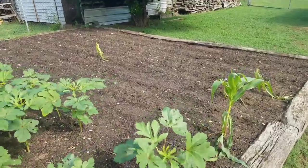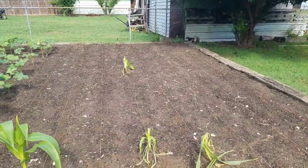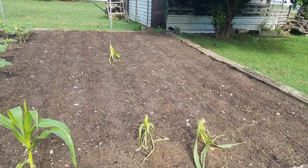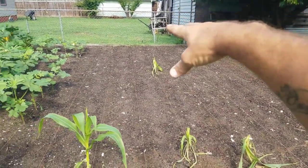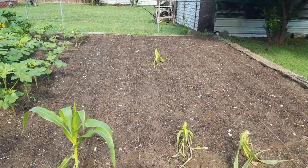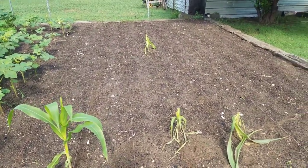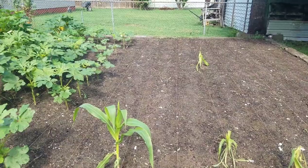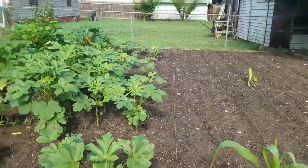Alright, that is all the corn down. We have got eight rows of corn. I got a mixture right there — I ran out of Jack hybrid. So it's sweet corn, then the Jack hybrid, then it starts blending back into sweet corn. I didn't know we had the other packet of sweet corn that we did, but anyways, it saved me from having to go to the store. We got it down, it's ready.